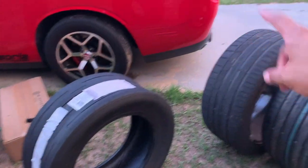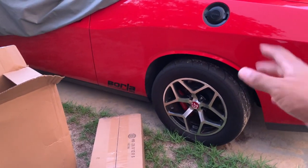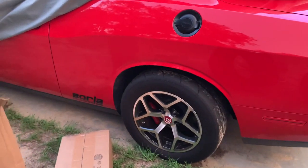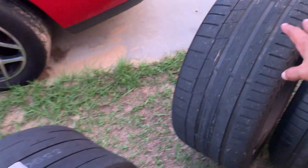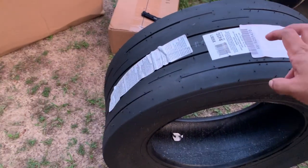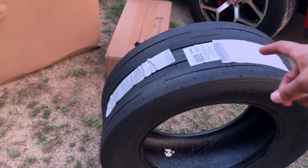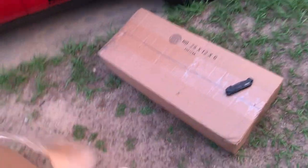So just a quick recap. On these 305 SSs, which are technically street tires, I ran a 12 flat with a 1.760 60-foot. Not sure what I'll run with these on the track, but I'm hoping to be down in the 11s. Bias plies will hurt you top end, but they will definitely help my 60-foot in getting me off the line. Speaking of getting off the line, let's see what we got over here.